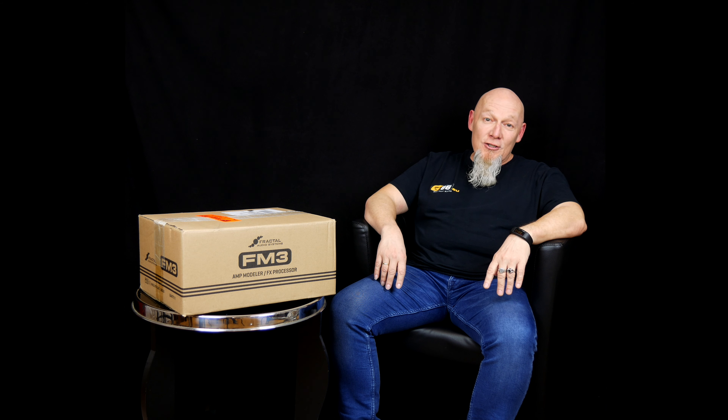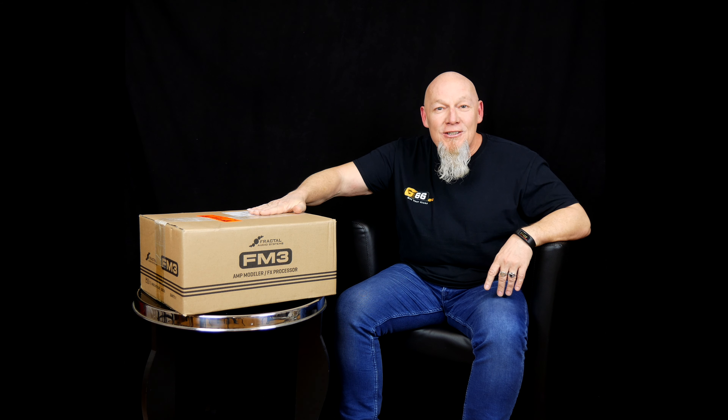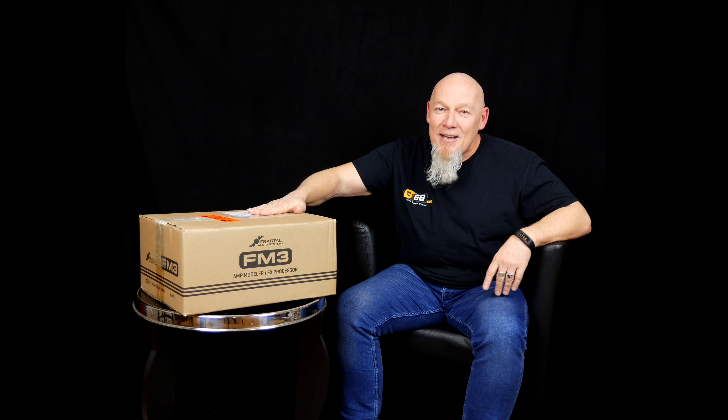Hey guys, I'm Frank. Today I got something very special in my mail — the brand new FRACTLODIO FM3. I'm so excited. Now let's open the box.